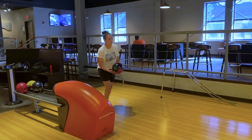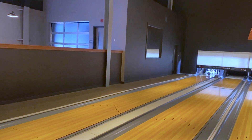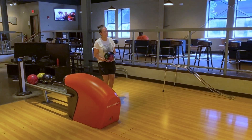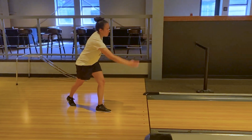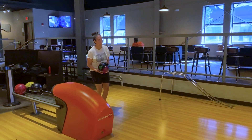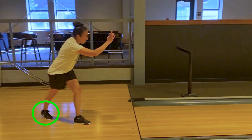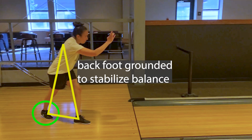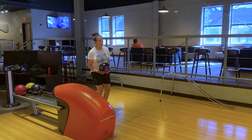Our first bowler is Emily. Emily has very good balance at the line. When she gets there, she gets the trail leg behind her, setting up almost like a tripod where she can have her legs in balance and her shoulder stays well behind her knee. That really helps her have great balance at the line.